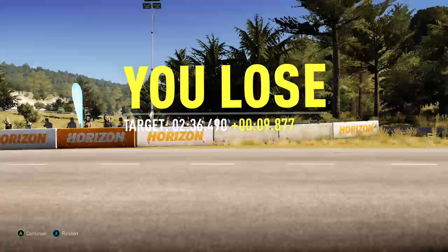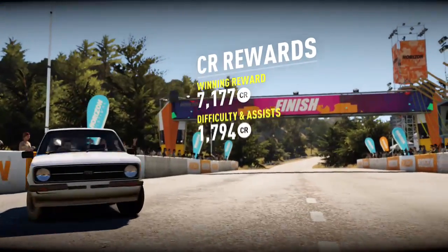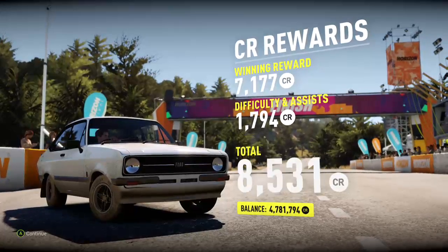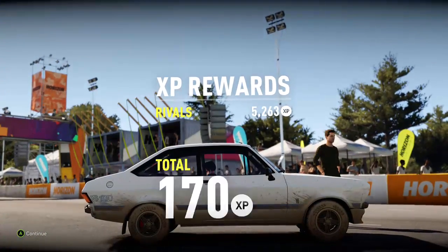Eh, not the fastest, but certainly not the slowest either. If a couple of those mistakes had not happened, it would have been faster even still. Anyway, thanks for watching, and I'll see you in the next one.